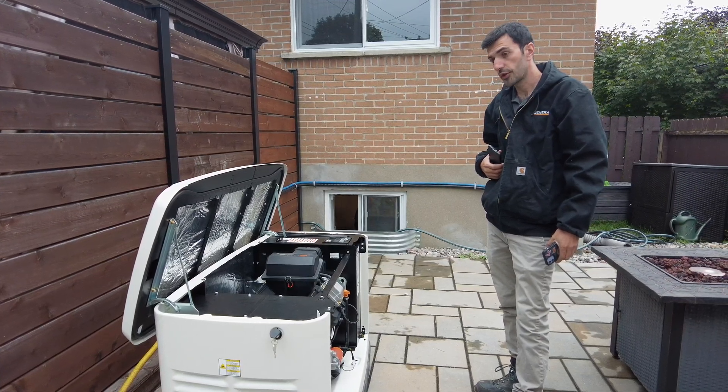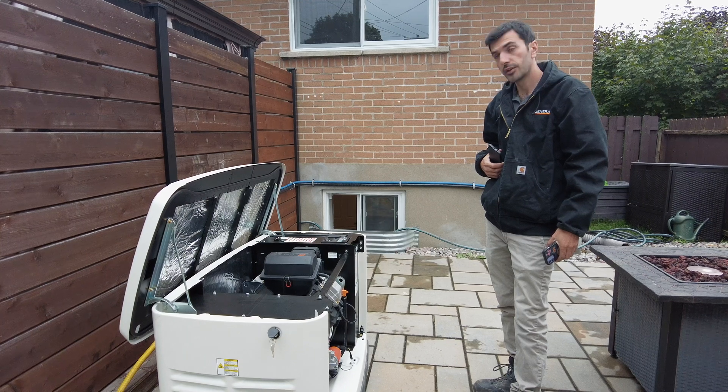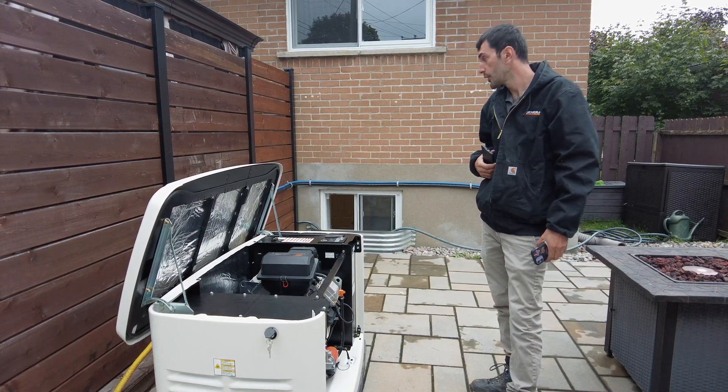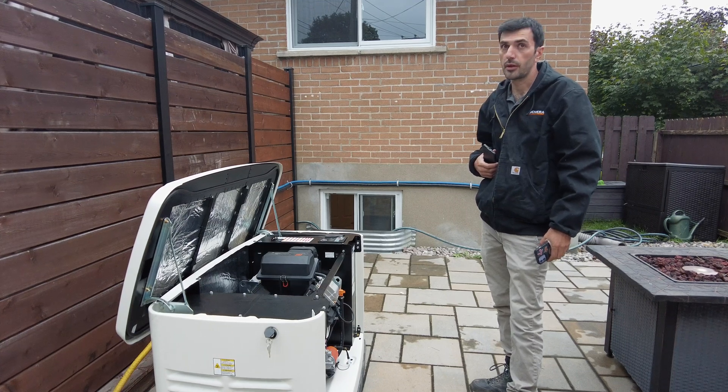We are ready to do the test. The activation is done. We did the setup with the customer. We're going to connect the Wi-Fi and then start the generator, check the output, and you're good to go.